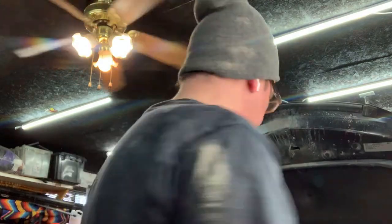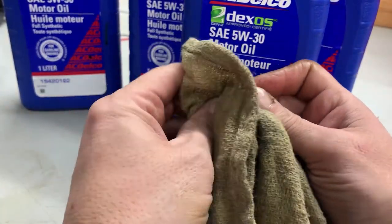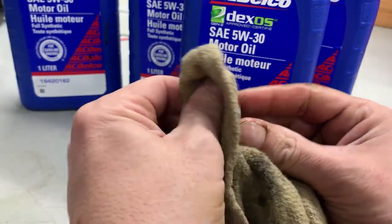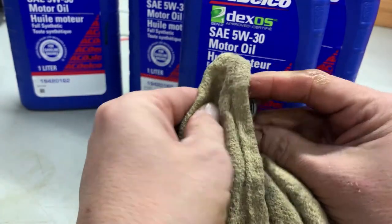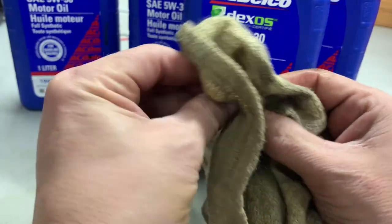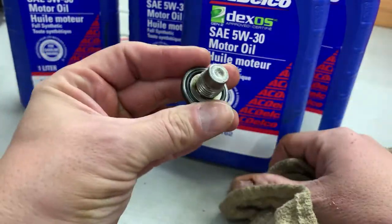I know it takes four quarts. Here's our oil drain pan plug — we're just going to check for damage. Looks good, threads are nice, seal is still in place. Let's get under there, stick it back on, clean up the oil pan, and thread this back in.